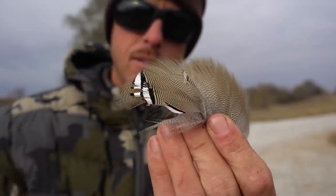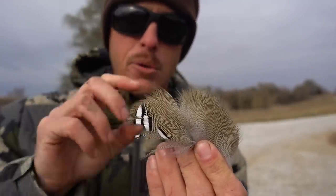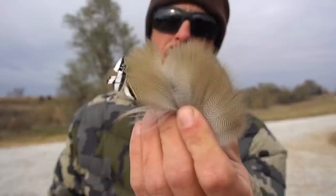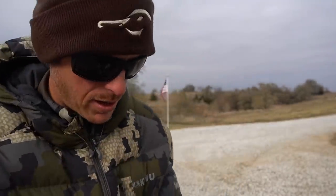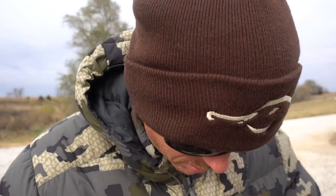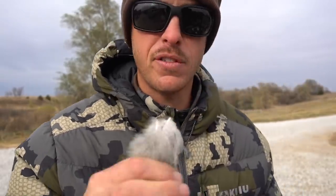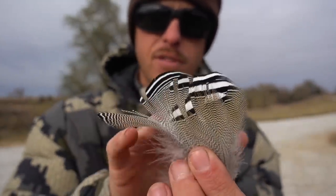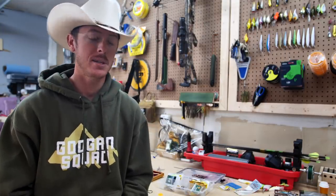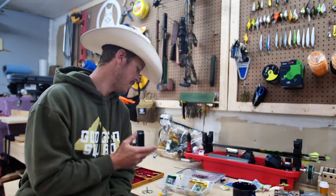I can make top-water feathered trebles out of these right here. So I'm just going to take some of these while we're cleaning the ducks, and then when we get back to the Dangle Cave we're going to finagle up some hooks and different stuff to see if we can make these work. We have returned to the great state of Texas with our wood duck feathers. Literally 10 minutes ago I tied my first example just playing around.